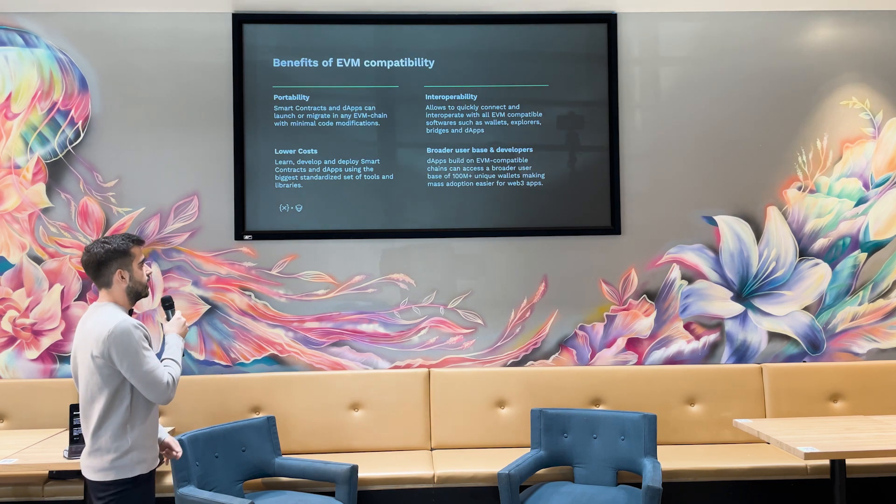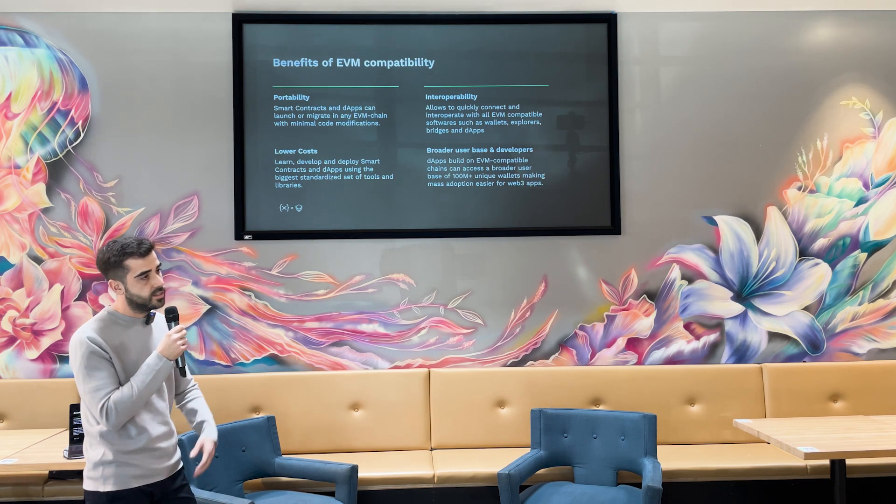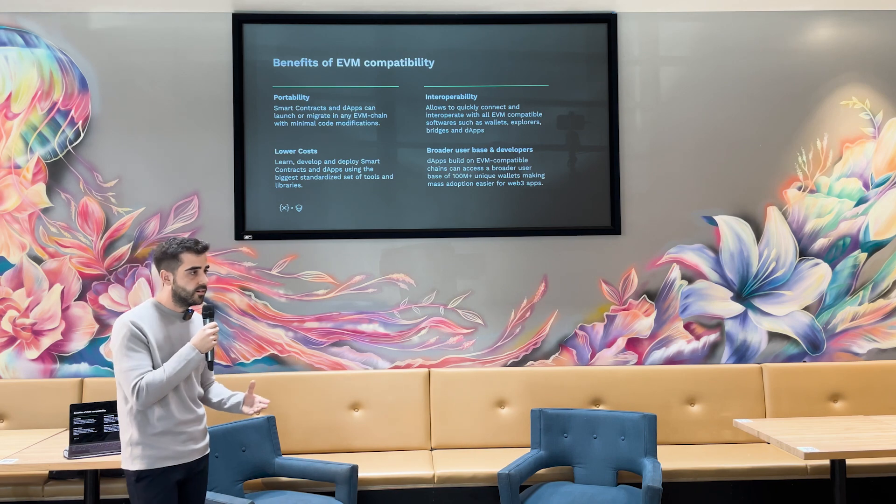Beyond cost, there's a broader user base and developer community that EVM as a standard has right now in the industry, making it a must at this moment.